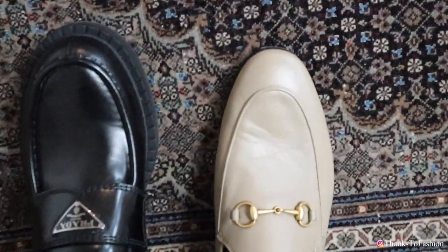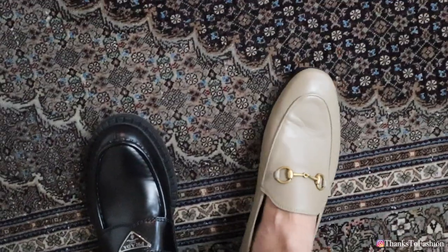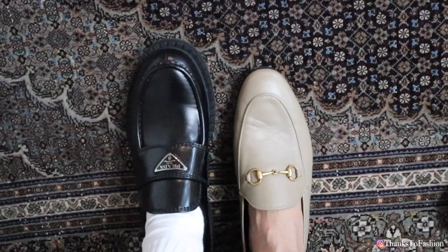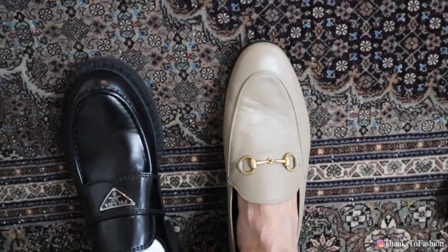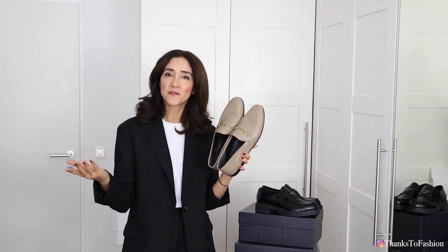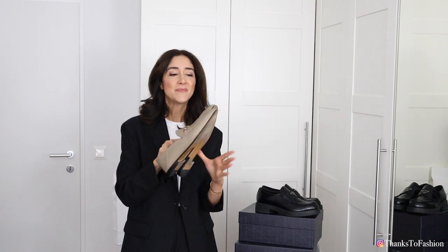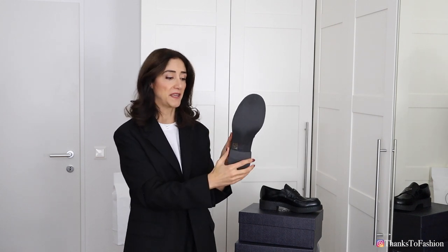Just as a reference let me show you my Gucci loafers. They are wide as well but for some reason that doesn't bother me at all. These are from the women's section in size 42. The Gucci loafers have a very very thin sole, so even though they are comfortable I wouldn't wear them every day because I'd ruin the sole. The Prada ones have a much thicker rubber sole which is much more durable — that's why I thought they'd be perfect.